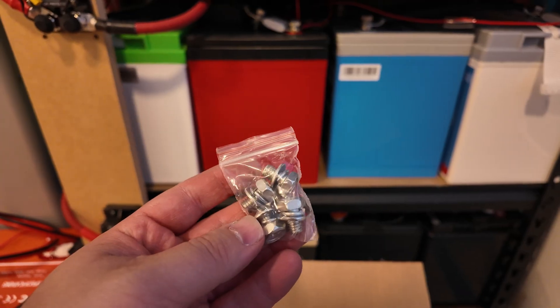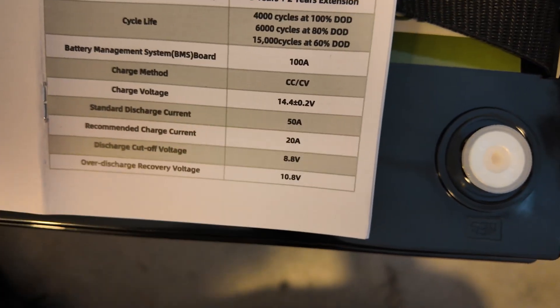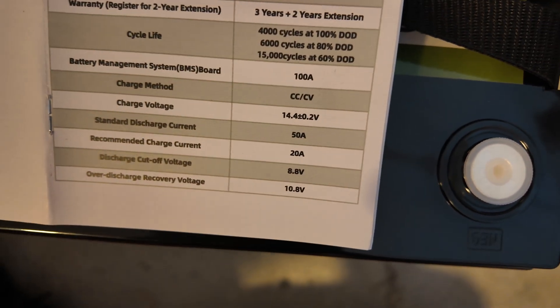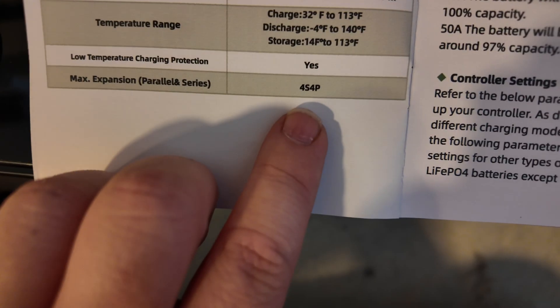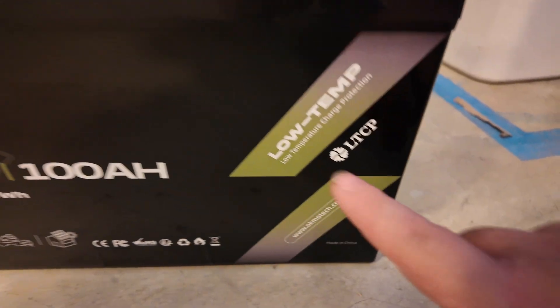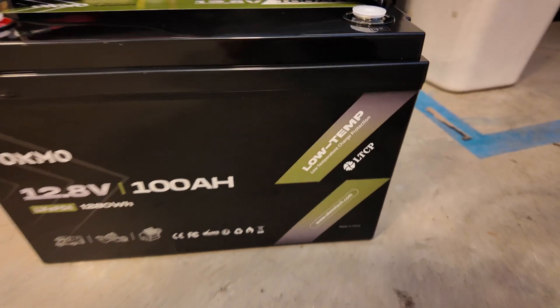There's some documentation, two sets of post bolts, and here's the battery itself. They are saying a standard discharge current of 50 amps, but the BMS is a 100 amp BMS. Max discharge current is 100 amps and it can be connected up to four in series and four in parallel. On the battery itself it advertises low temperature charging protection, which we'll be testing later on.